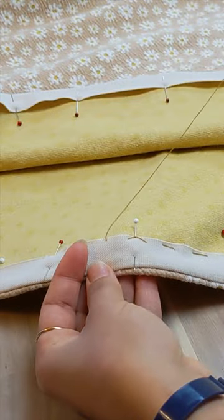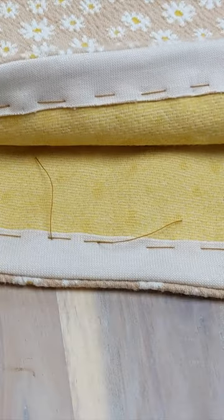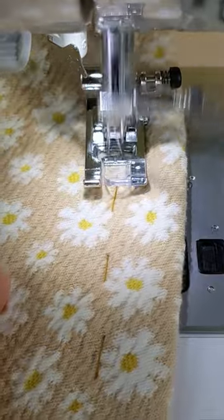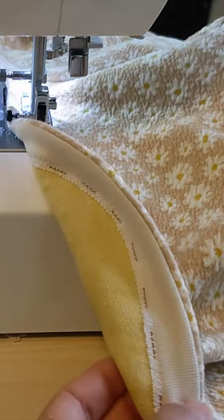I'm basting the hem just an eighth or three millimeters from the edge of the jersey, and this will make it easier for me to sew from the top. When I sew, I keep the base stitch in between the two needles, ensuring that I don't snag the basting stitches and that I catch the edge neatly.